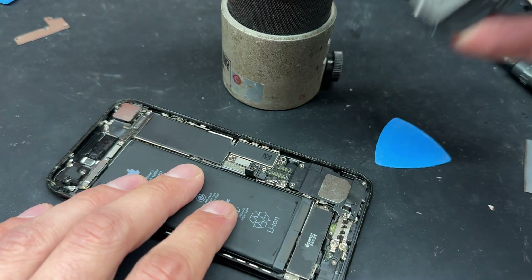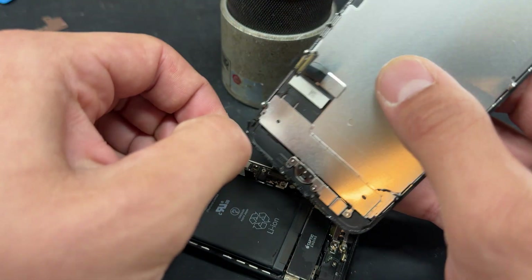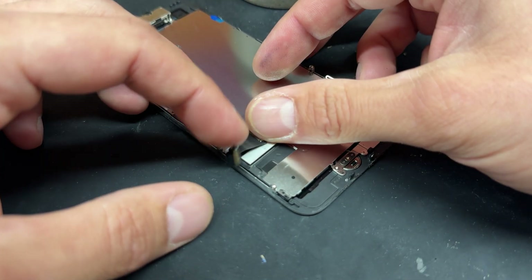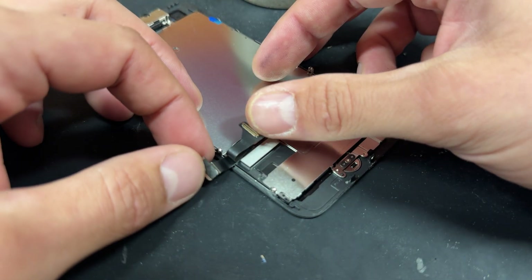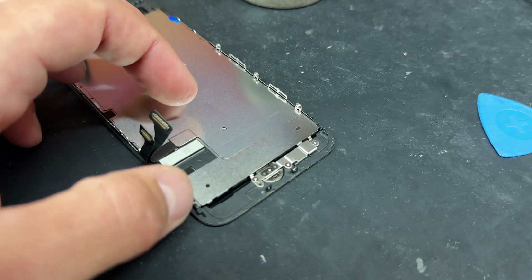This means we can now remove the screen from the phone. You might find some of the adhesive comes alongside it, but we'll replace that later. We'll put the chassis to one side. It's a good idea to inspect this little flex cable for damage — I can see there's no real damage to this one; it looks like the home button function has just failed on it.